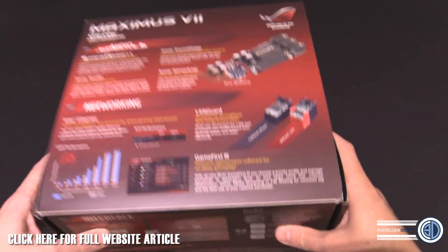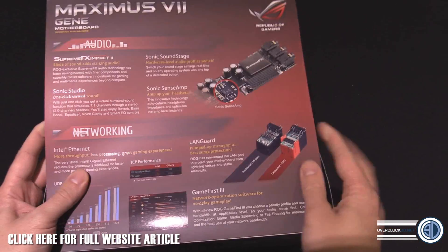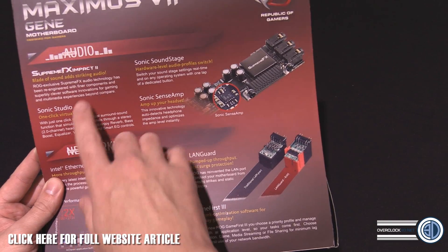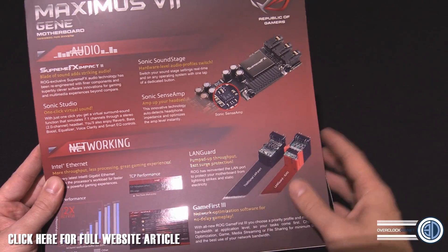It all sounds quite nice. When we come around here, it's got very many of the same features as the other ones. We've got the Languard stuff and Intel Ethernet — you're always going to get a thumbs up from me for that. Something slightly different is the audio, which I'll show you in a minute, because this is like a separate add-in card.